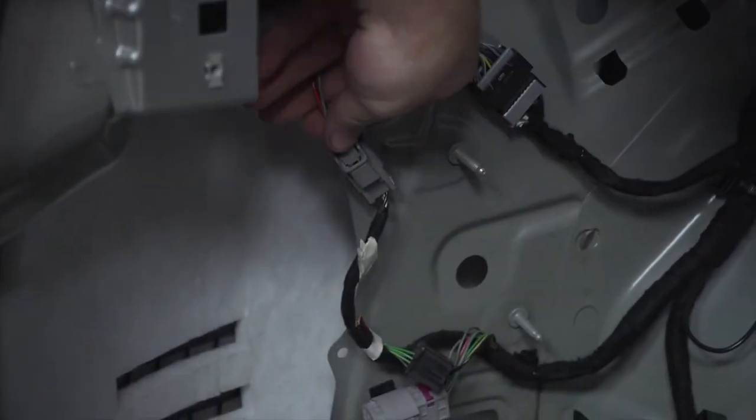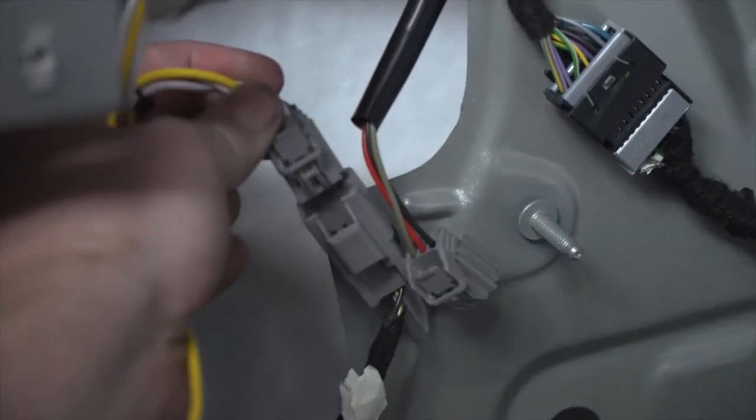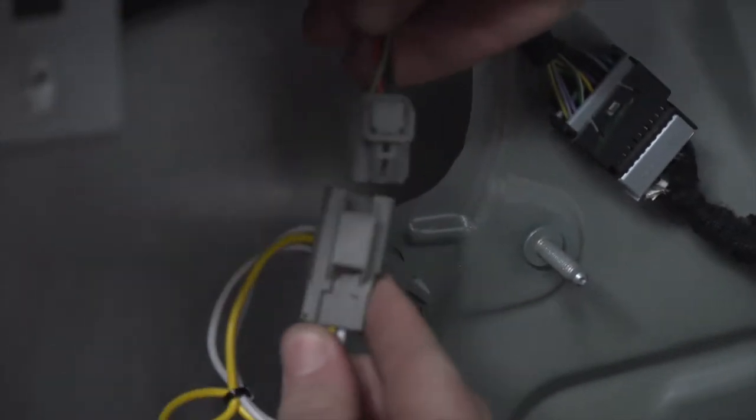Now we'll go ahead and disconnect our tail light harness, then we'll pull our T-connector with the yellow wire and go ahead and make that connection.